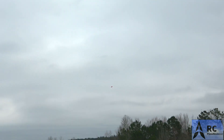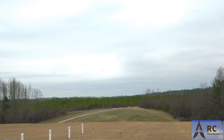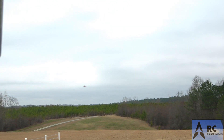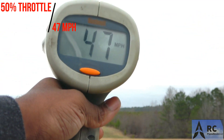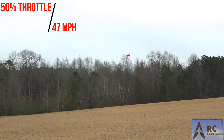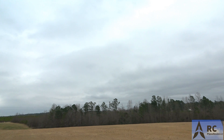I'm going to do a half throttle run right here. Half throttle, coming straight at us. 47 miles an hour. Not bad. Pretty impressive for us, right? Not bad, man. It's really not bad.